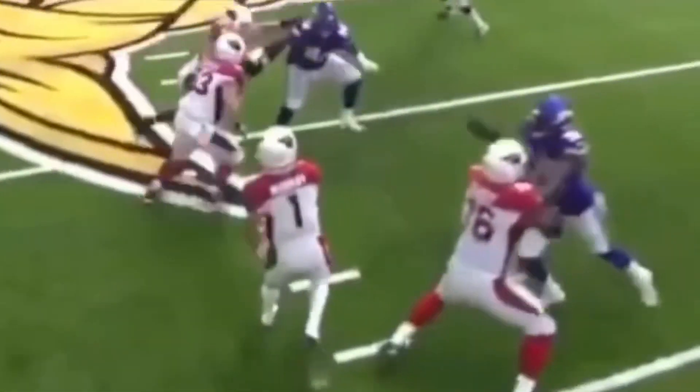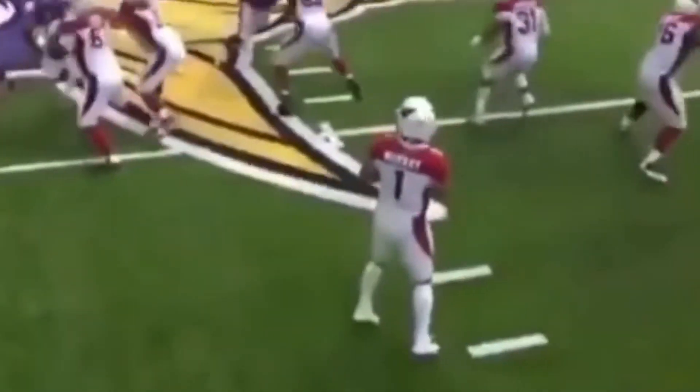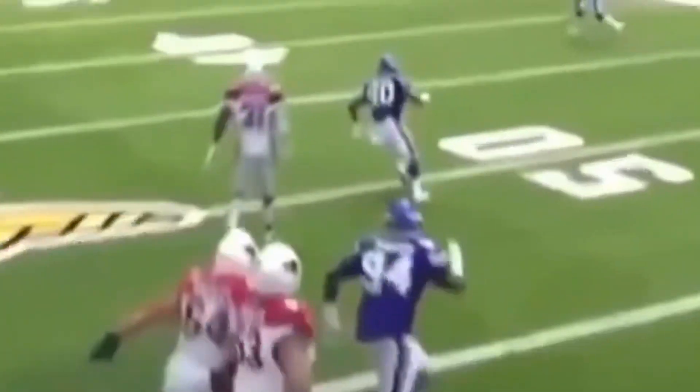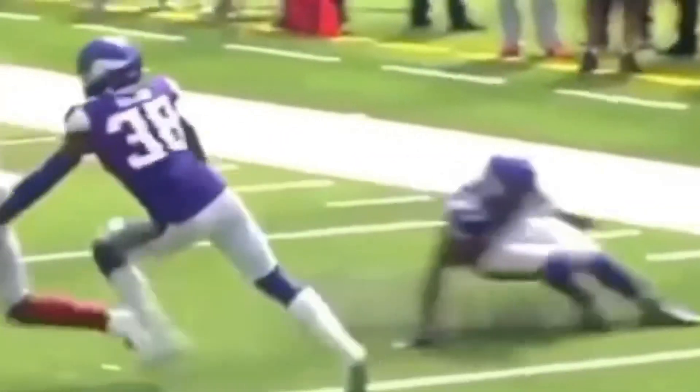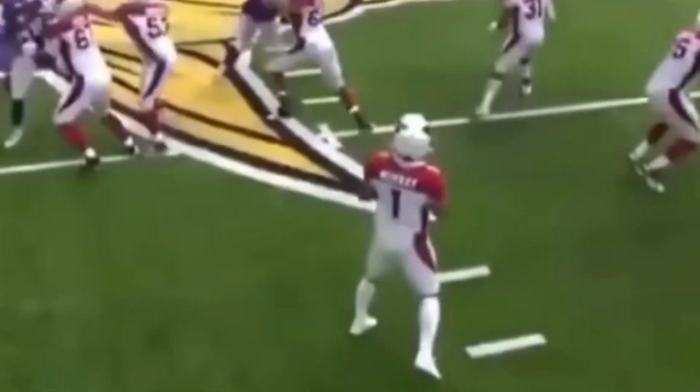Today we're going to be breaking down this throw by Kyler Murray. We're going to be talking about how he's able to drive his hips, how he's able to get so much velocity on this throw, and how his release is so quick. We're going to talk about the front stride — that doesn't necessarily mean a quick release, but it starts the process of the throw a little bit faster.